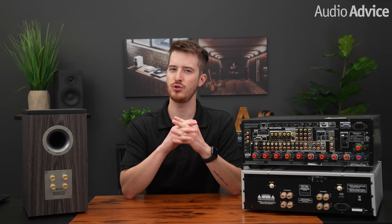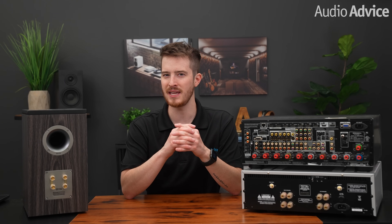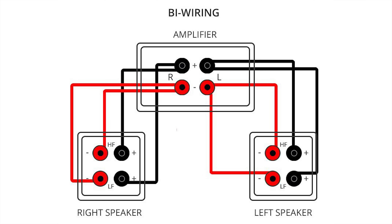Every speaker has a crossover on the inside. Using a two-way speaker as an example, the job of the crossover is to send the high frequencies through to the tweeter but filter out the low frequencies. It also does the same thing for the woofer in the opposite way — filtering out the higher frequencies and letting through the lower ones. A crossover is a very important part of the speaker and has a pretty big impact on how well it works. If your speakers are set up for bi-wiring, those separate connections on the back lead to different connections at the crossover, which keep the bass and the midrange and treble sections separate.